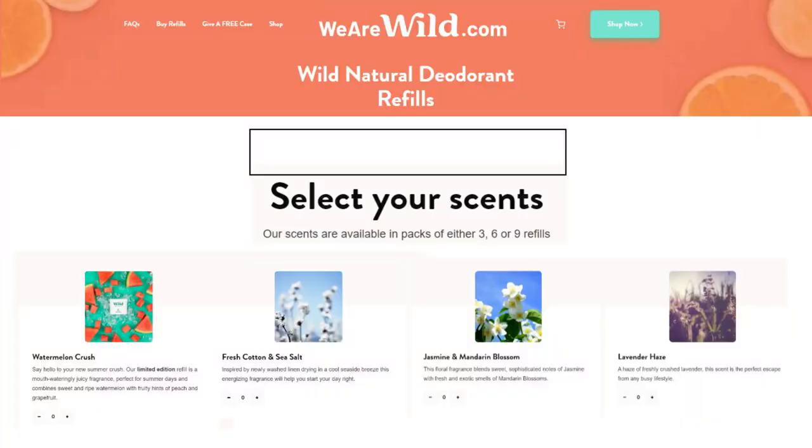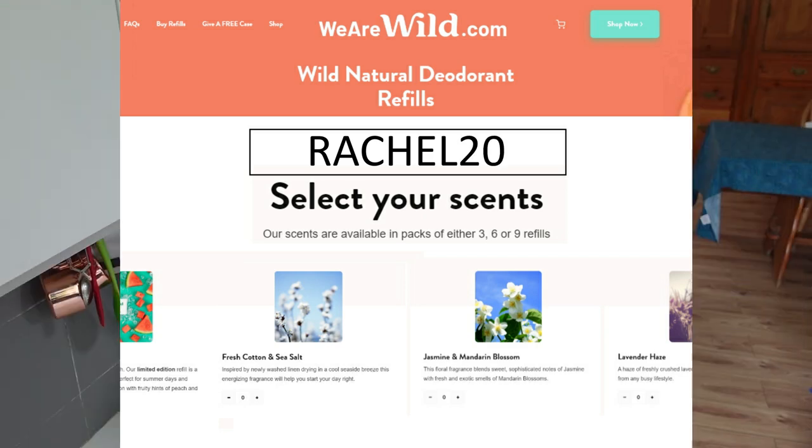If you'd like to try WILD for yourself, head over to wearewild.com and use code RACHEL20 to get 20% off your first order.